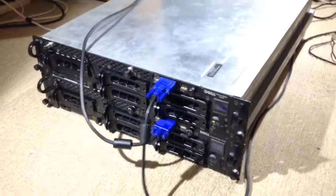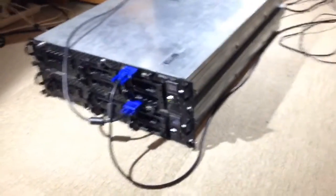Hi guys, SirSniperhead here. Today I'm on the floor of my room and I'm pretty excited because I've got my two new Dell PowerEdge 2650s.